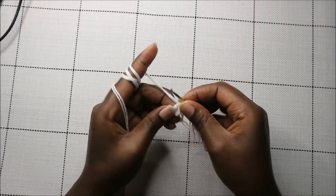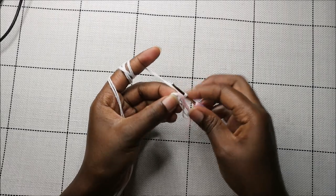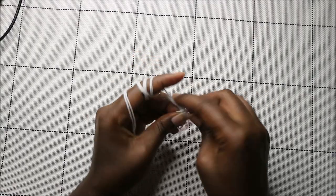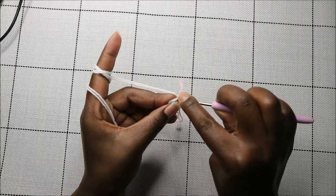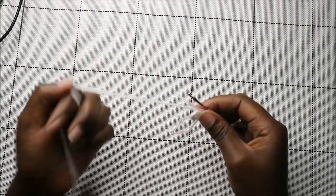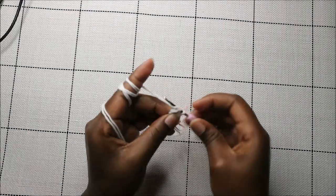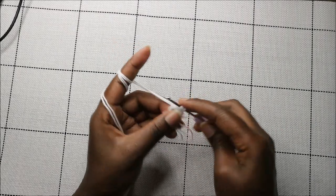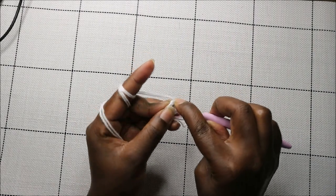In the second row, we're going to increase every stitch all the way around for a total of 12 stitches. Go into the next stitch and do two single crochets in the same stitch. Continue increasing in each stitch all the way to the end.